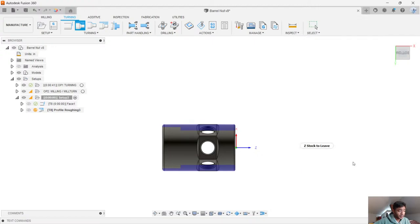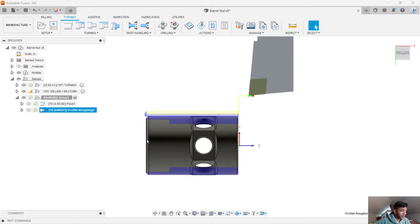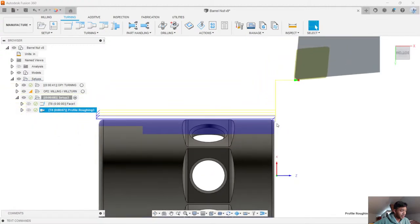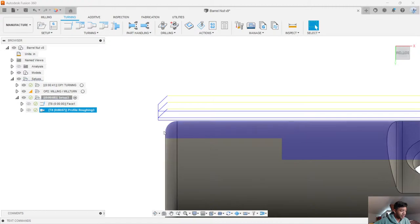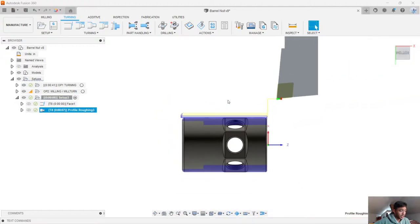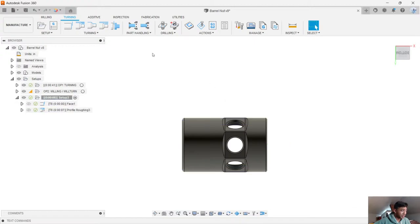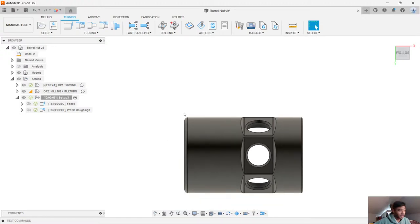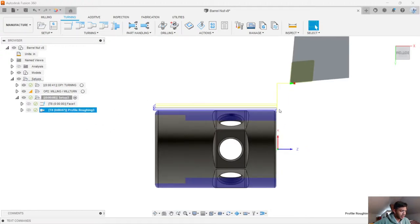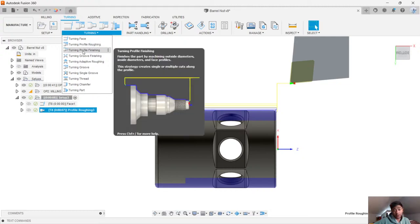I'm going to hit OK and we'll see what sort of operation we get. As you can see, Fusion goes ahead and cuts all the stock on the outside, rounds up our fillets. And right here, just because I said I don't want to groove with this particular part, it's not even going to do any sort of back cutting with the back of the tool. So what I can do at this point is I can go ahead and do another profile roughing with a left-handed cutter so I can get this fillet here on the backside. You can also use a grooving type of cutter to do this.